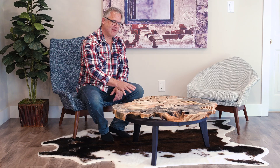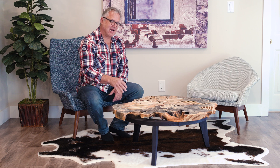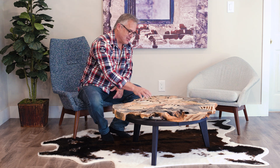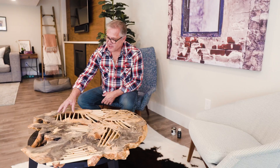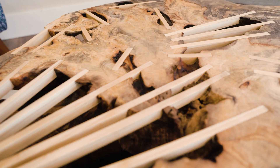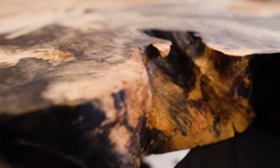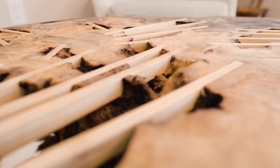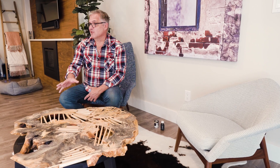With this table, is it convenient? Probably not. I would probably put a glass top on here because the dust getting into all these little parts is going to be quite difficult, but that's not what design is. I'm going to take this experience from doing this table and take what I've learned to the next project. Is it practical? Probably not, but it looks really good.